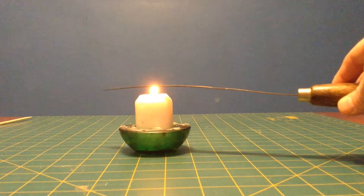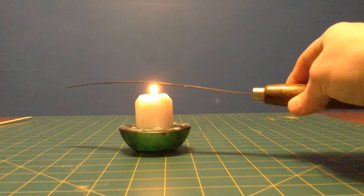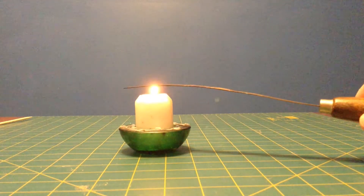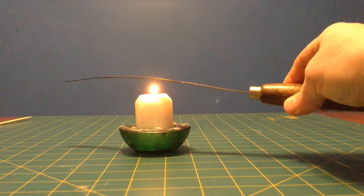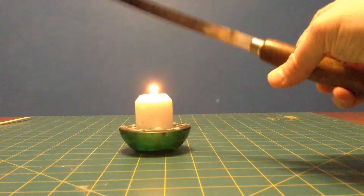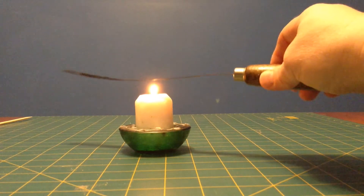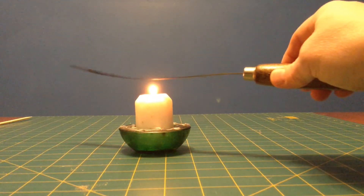And you can see already it's starting to bend just a little bit. This isn't melting — you might think it's melting and just drooping down with gravity. But we'll flip this strip over, just like this, and you can see that the same end, even though it's flipped over, that end is still bending.